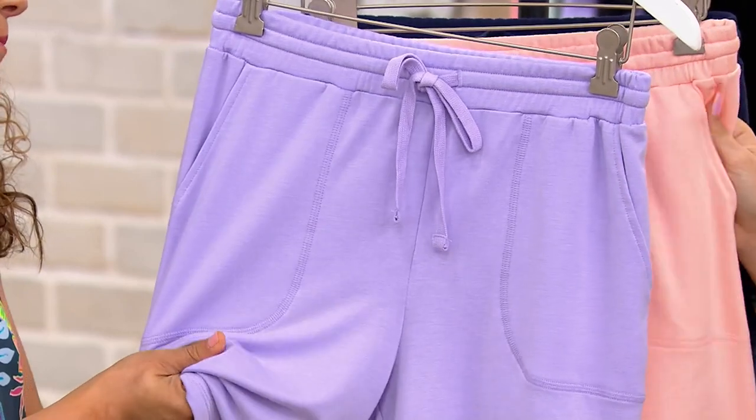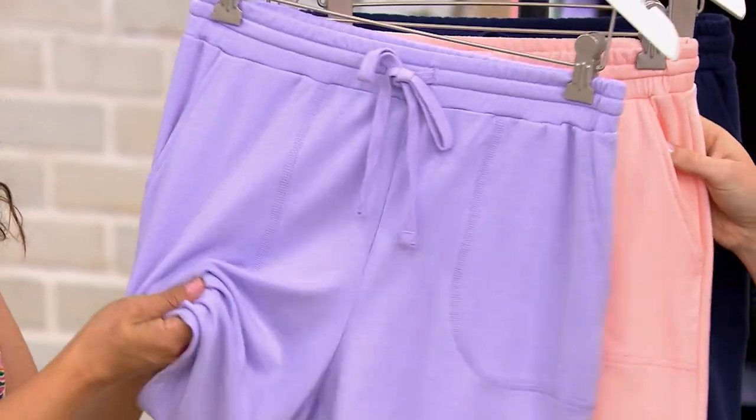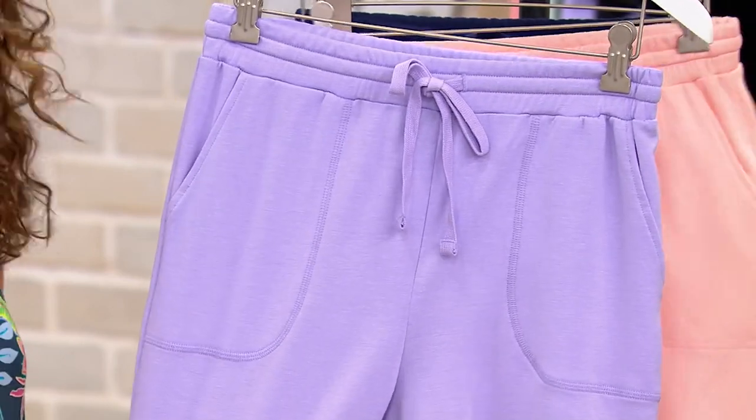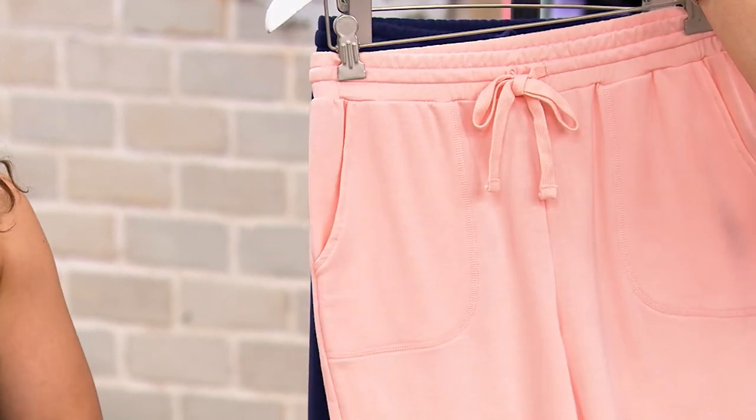It's a 62% poly, 34% rayon, and 4% spandex. It's pajama soft. This is lilac — it's beautiful. It's so, so cloud-like soft. This one is called Peach Sorbet.